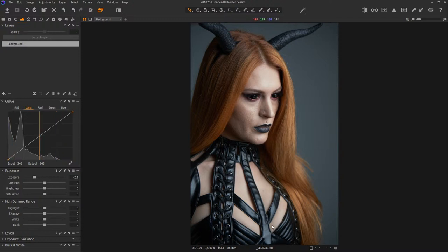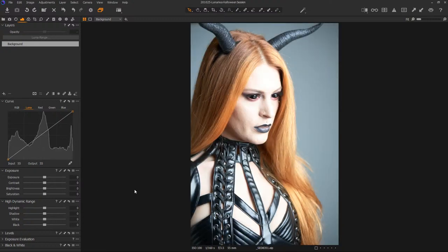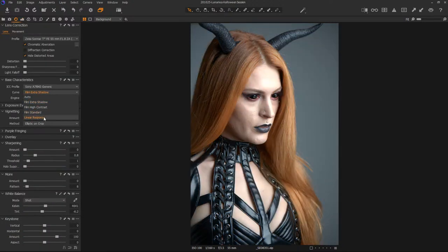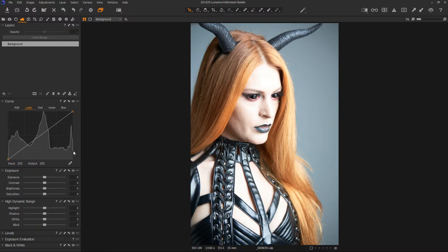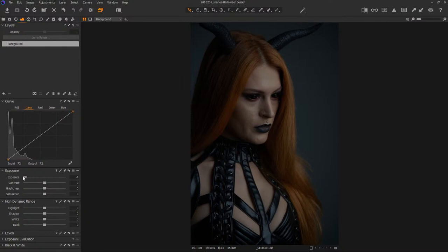Her outfit was all black, and capturing those black details was important — I didn't want them falling off the edge, because if they fall off you lose all those details in the black. So this is the image I captured, and you may think, wow, that is so bright, why would you do that to yourself? The thing you have to realize is that the preview in the back of your camera is not correct. This is what the camera actually stored without applying a curve. We can always bring this down as far as we like and we're not penalized for doing so.